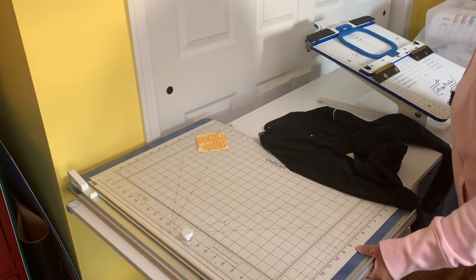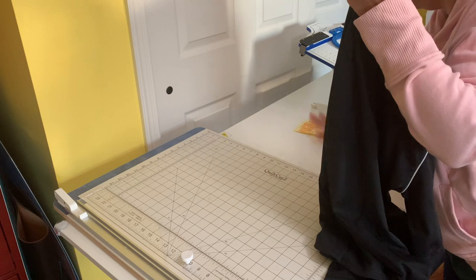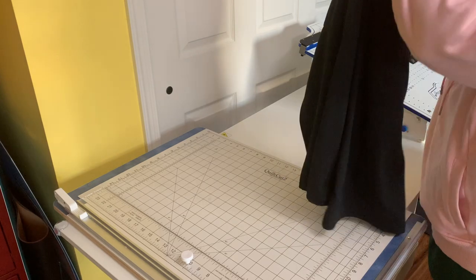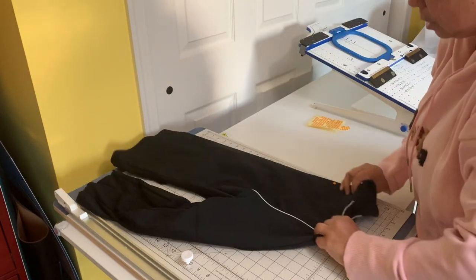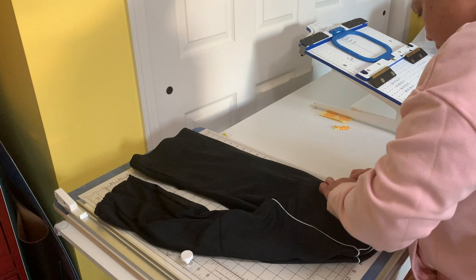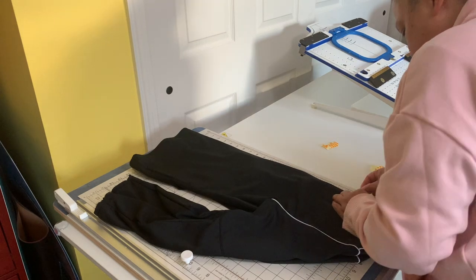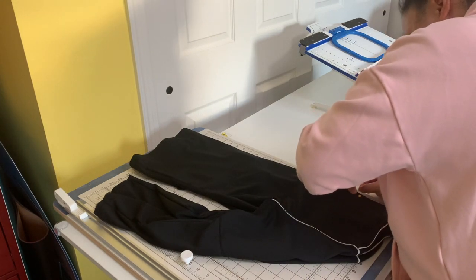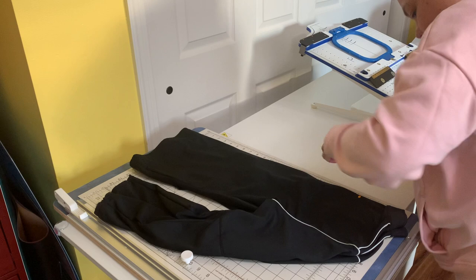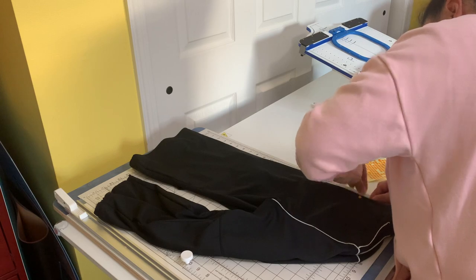Now what I need to do is find out the center of this jacket. So I'm going to do it like this - I'm going to fold it in half, lay it down, hold it in half real nice. And right here is my center point. I am putting this right in the center because that way I know this is my center in my jacket. I'll put it up a little bit higher. Right there. Awesome.